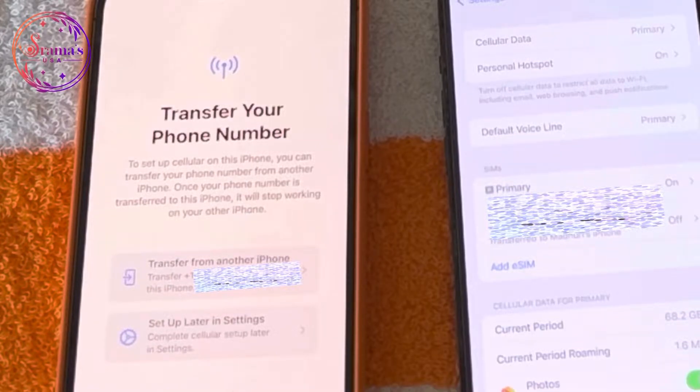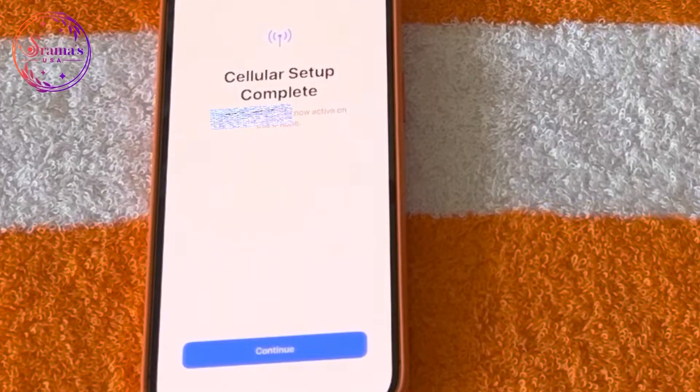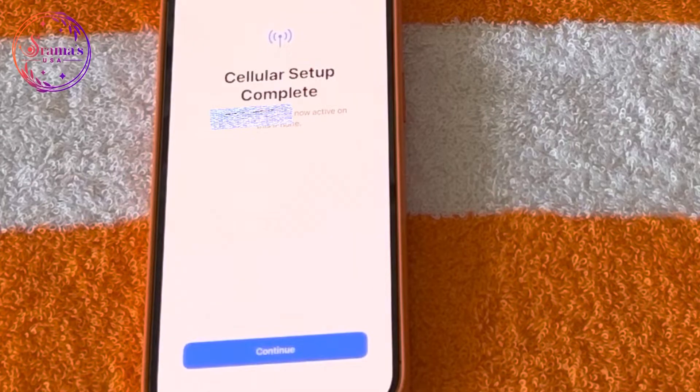You can transfer the eSIM to the new phone. After the cellular setup is completed and the eSIM transfer is done, you can use your new phone.